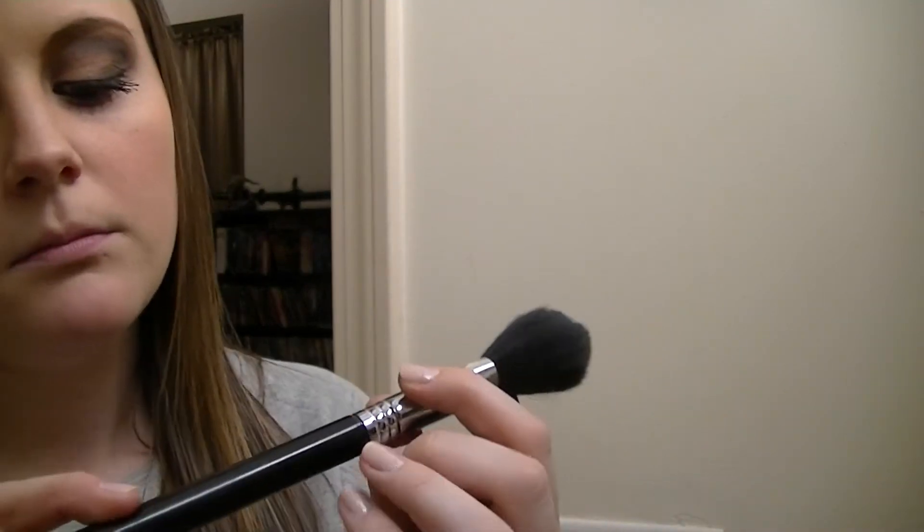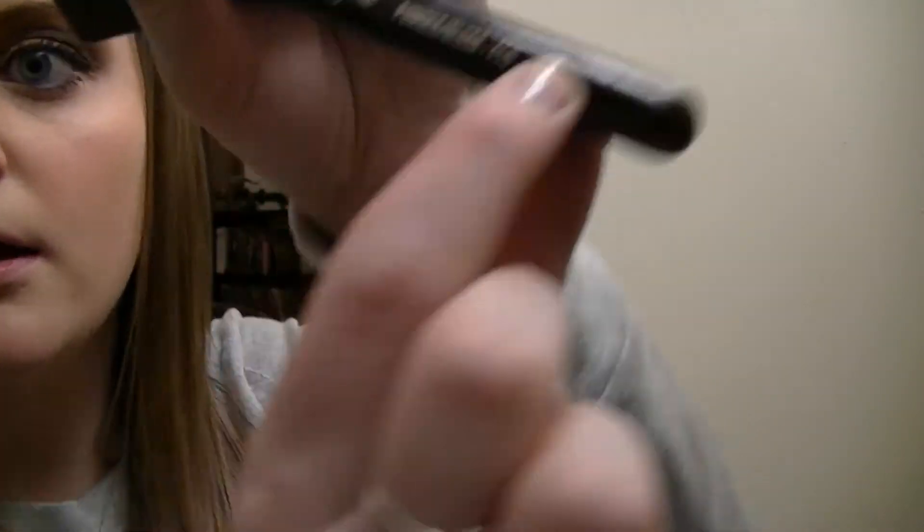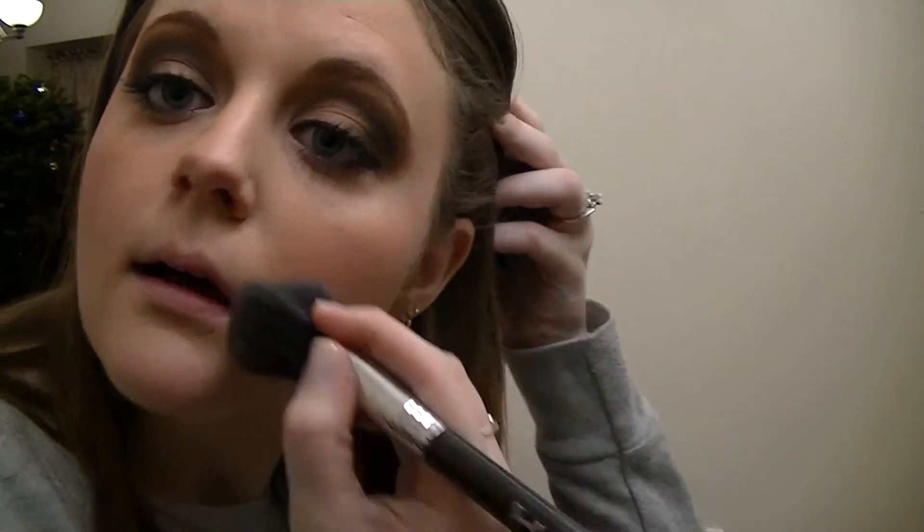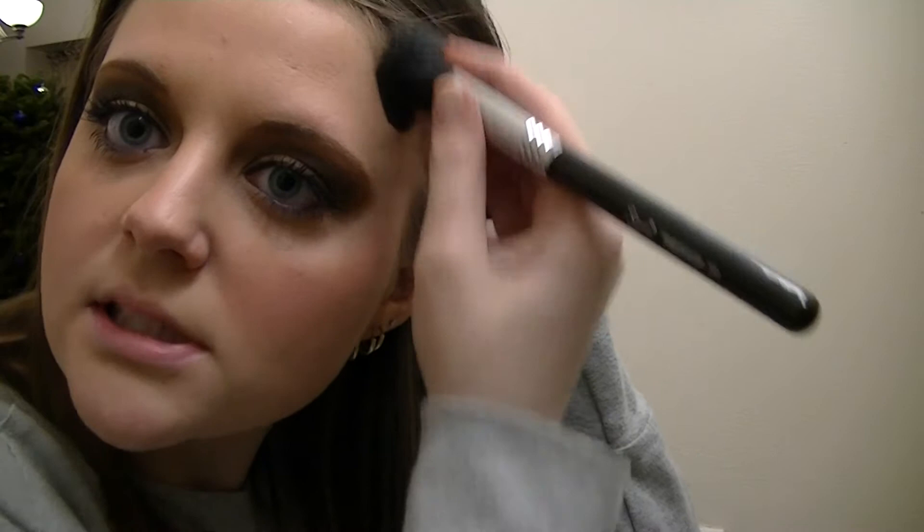I'm going to use my NARS Deep Throat blush, which is like my favorite blush in the world, with the Sigma powder/blush brush, the F10. It's really soft and nice. It's a perfect blush for any skin tone and very natural - you can make it darker obviously, but a clean sweep of it looks very natural.